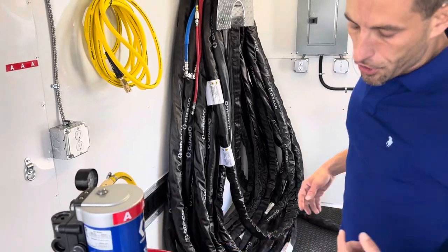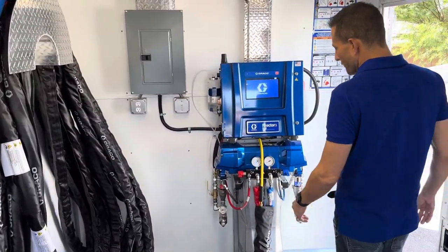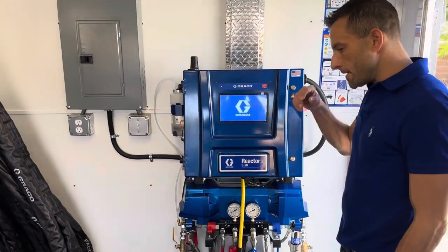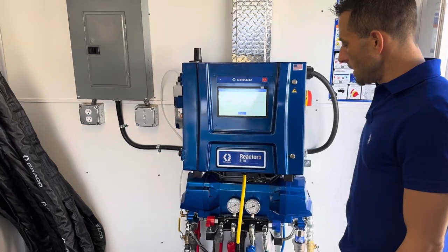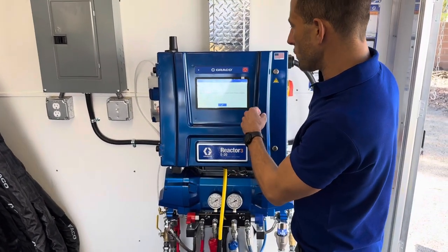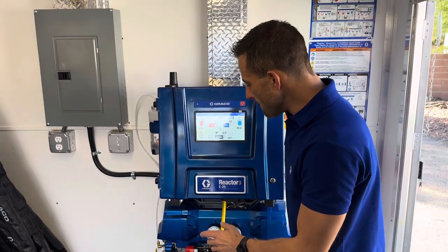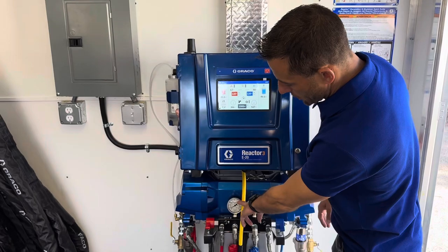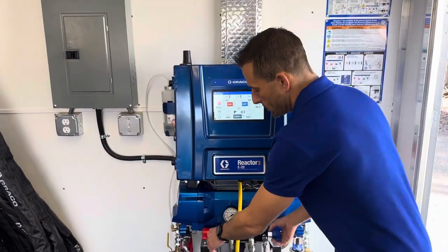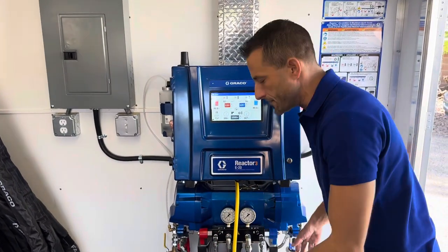Now we're making sure to supply the reactor with chemical fuel before we go ahead and actually try pumping the machine. It's letting us know that recalibration is required if we've added any hose, so we'll just hit the check mark. We have a little bit of pressure on the system that's unbalanced from whenever it was last being used, so we can just dump these to zero to start from a baseline of zero.